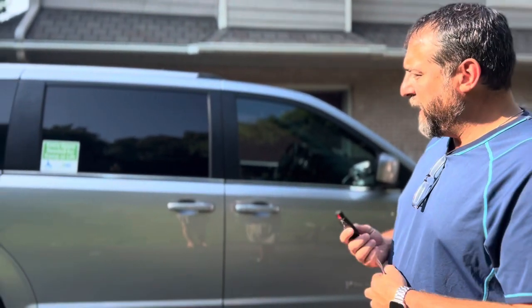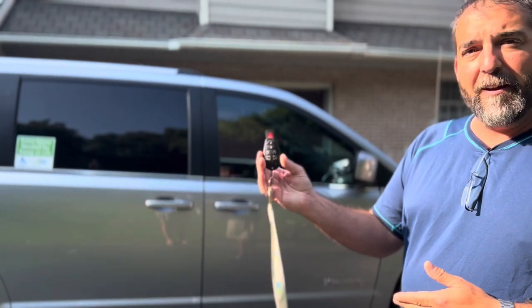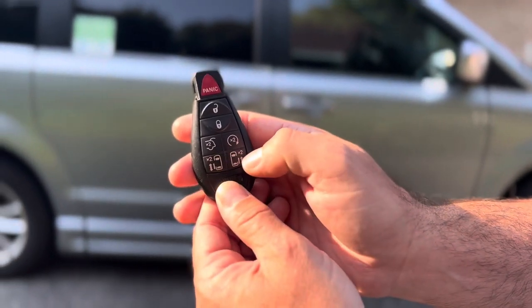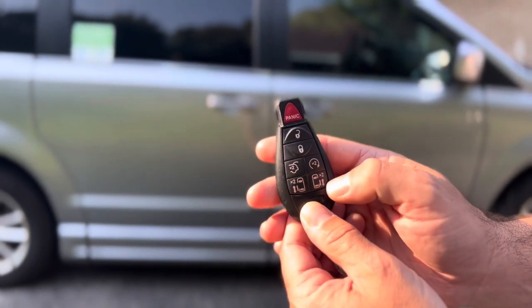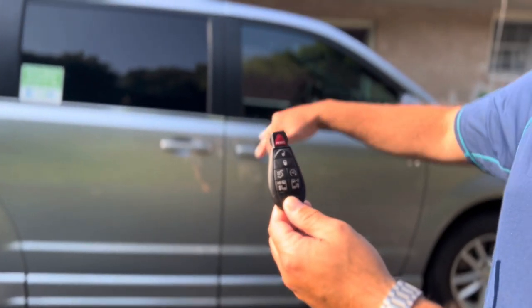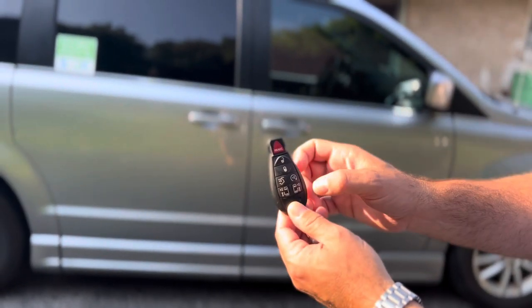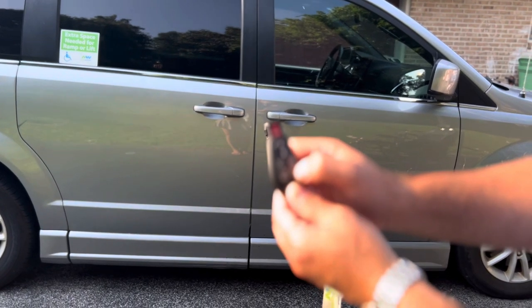This van has a wheelchair ramp that comes down and you can operate it from the remote. On the remote, the two bottom buttons have a door icon times two, which means you press it twice. The ramp is on the passenger side, and to operate the ramp and that door on the remote, you press the right-hand side button twice.